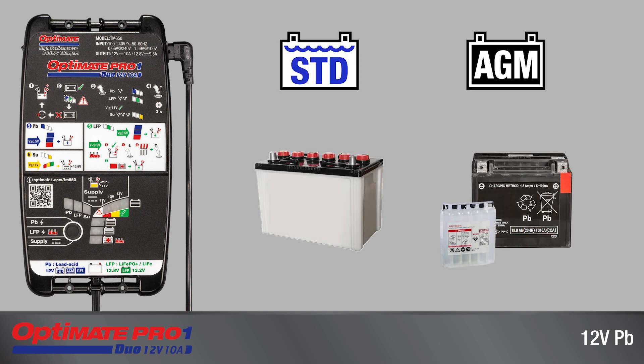Before preparing a new battery for its first charge, read the battery charger's safety instructions and, when required, carefully follow the recommended acid-filling guidelines prior to charging.